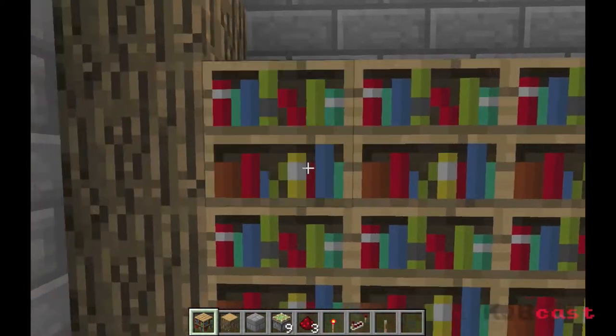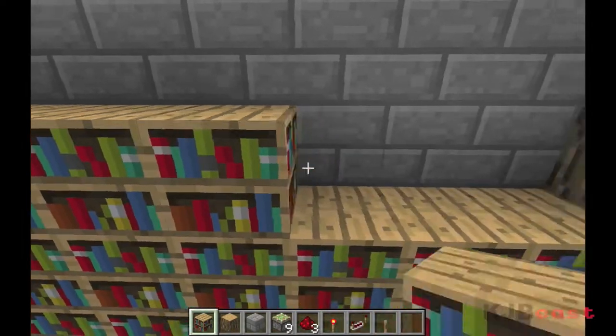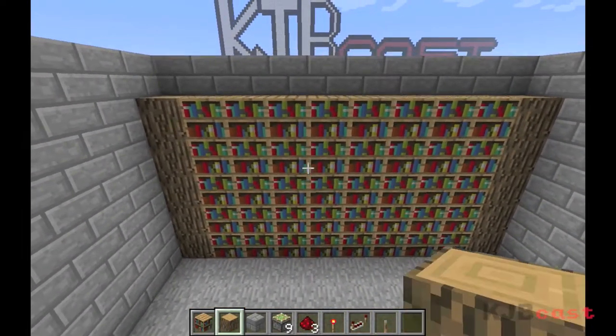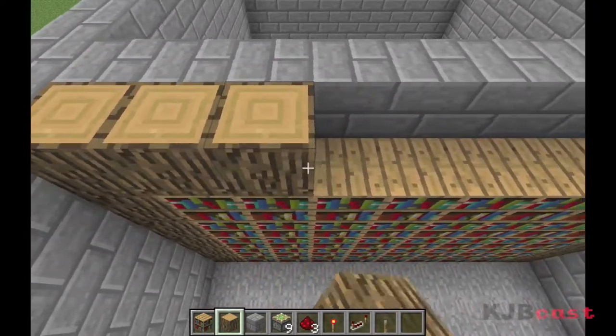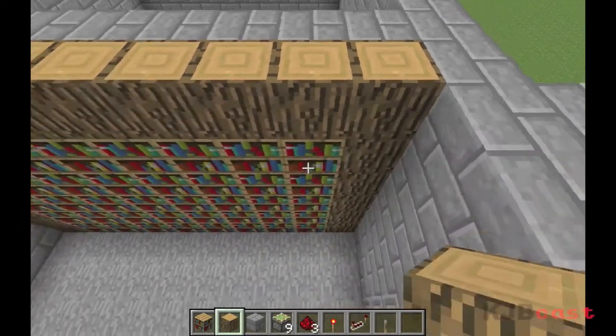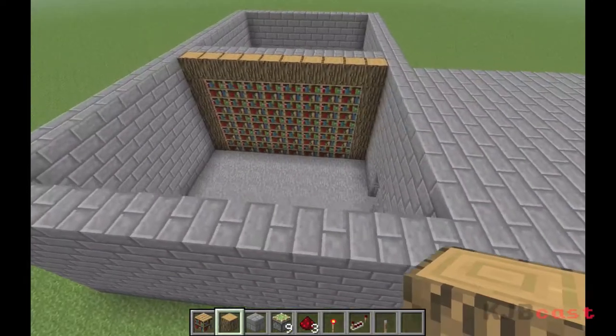Alongside this video, I'm going to release another video on how to make an inverter. This is going to be very important for future tutorials — if you're going to set up a hidden door where you need two levers to get through, or if you're going to close the door behind you, or when we're working on the bridge to make two of these, you'll always need to make an inverter.